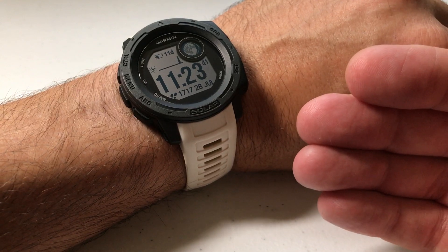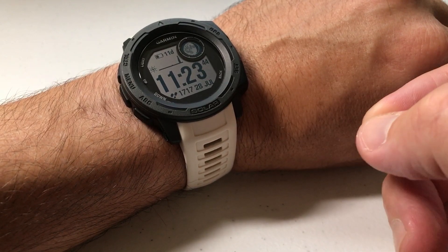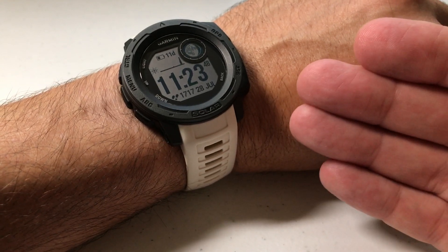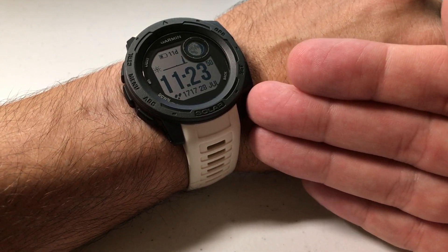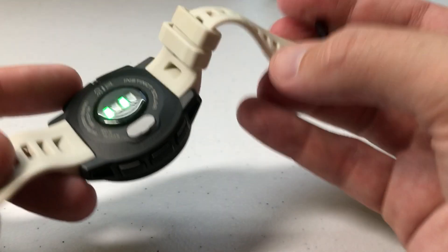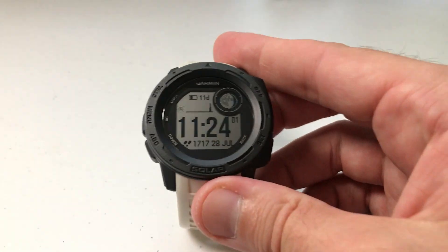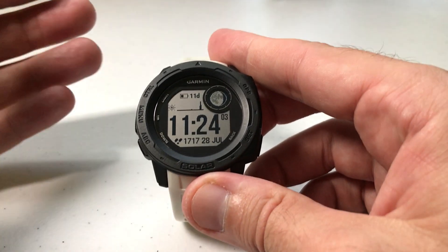I've also done a more in-depth video in the past about heart rate monitoring. This is strictly just to show you how to turn it on or off if you want to. The first question is: how do you know if it's on to begin with? Usually you can just take your watch off or look underneath it. If your wrist-based heart rate monitoring is on, you should see some green lights here that are blinking — that's your indication that it's on.